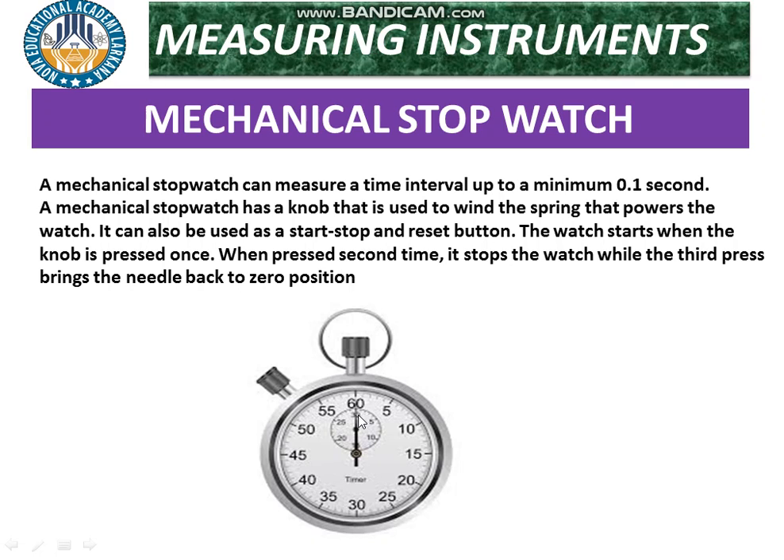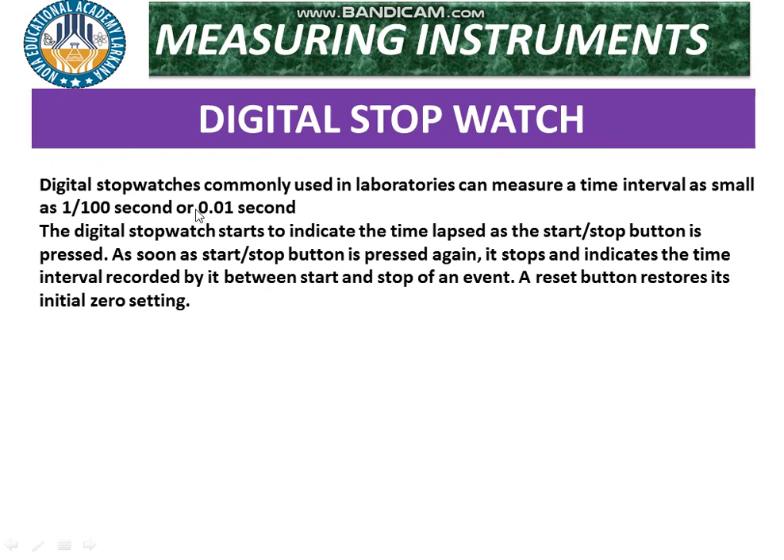The next type is the digital stopwatch. A digital stopwatch, commonly used in laboratories, can measure a time interval as small as one hundredth of a second — that is, 0.01 second accuracy. Compared to the mechanical stopwatch with a least count of 0.1 second, the digital stopwatch has a least count of 0.01 second. The digital stopwatch starts to indicate time as soon as the start/stop button is pressed, and pressing it again stops and displays the time interval recorded.